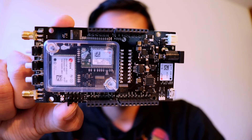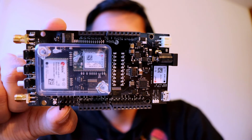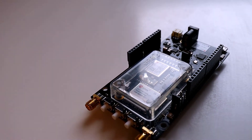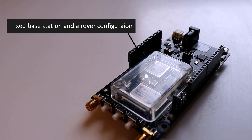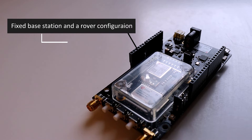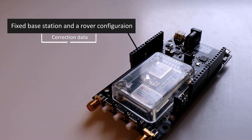If we configure the ZF9P module in RTK mode, we can achieve centimeter-level accuracy. RTK — Real-Time Kinematics — is a technique used to enhance the precision of position data. It uses a fixed base station and a rover to reduce the rover's positioning error. The base station transmits correction data to the rover by measuring the phase of the carrier wave in addition to the information content of the signal.